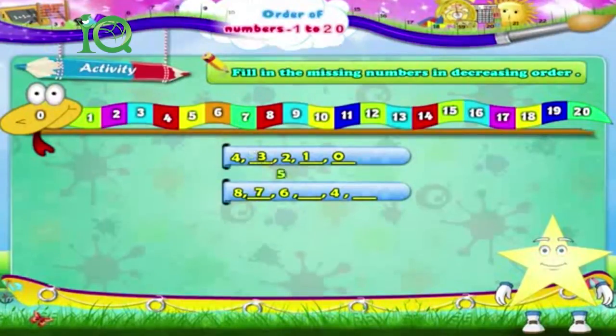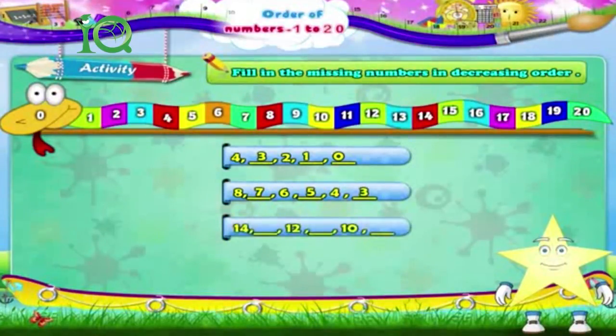The answer is: 8, 7, 6, 5, 4, 3. Next sequence: 4, 3, dash. Then 12, dash, 10, dash, dash. The answer is: 14, 13, 12, 11, 10.